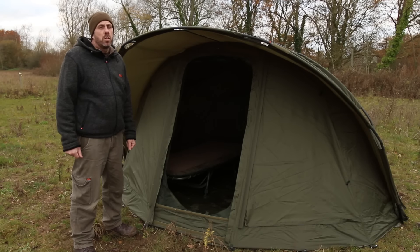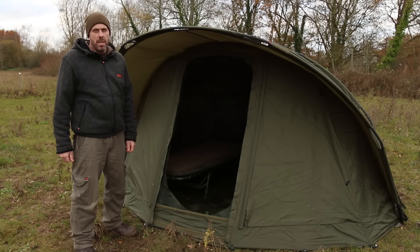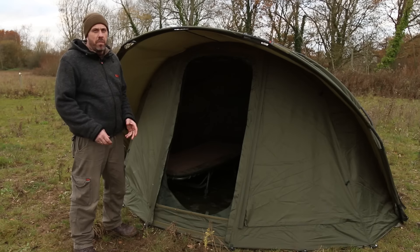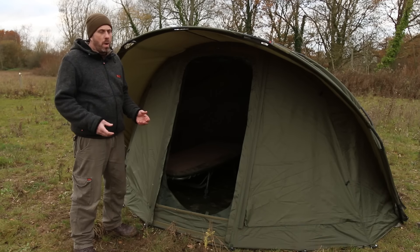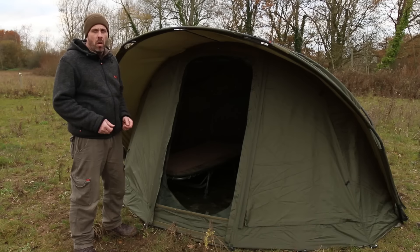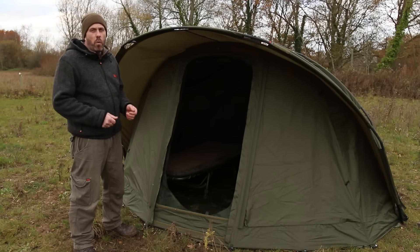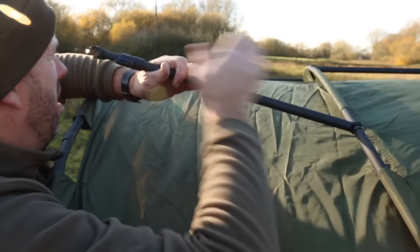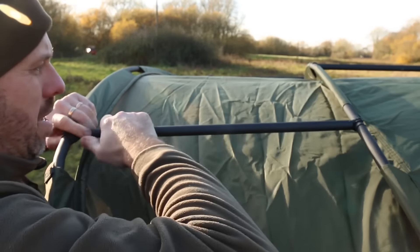This is the last bivvy in the Retreat family — this is the Retreat Euro XL. It's the same dimensions as the XL and carries some of the same features but also has some additional ones. It comes supplied with full frame support, and in this case it features two supporting poles either side of the peak, giving it even further rigidity.